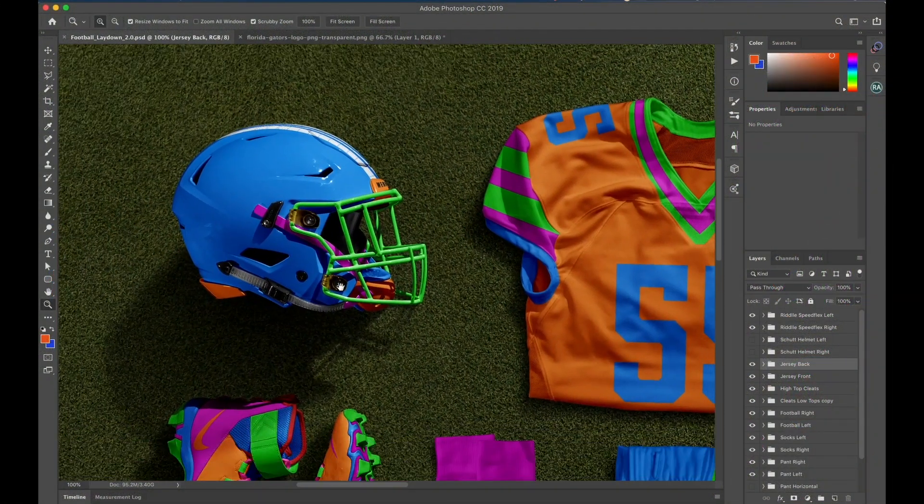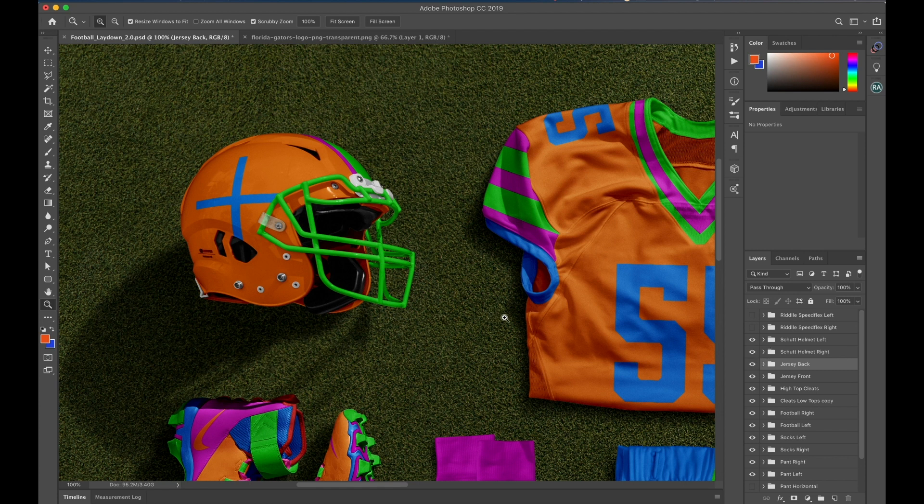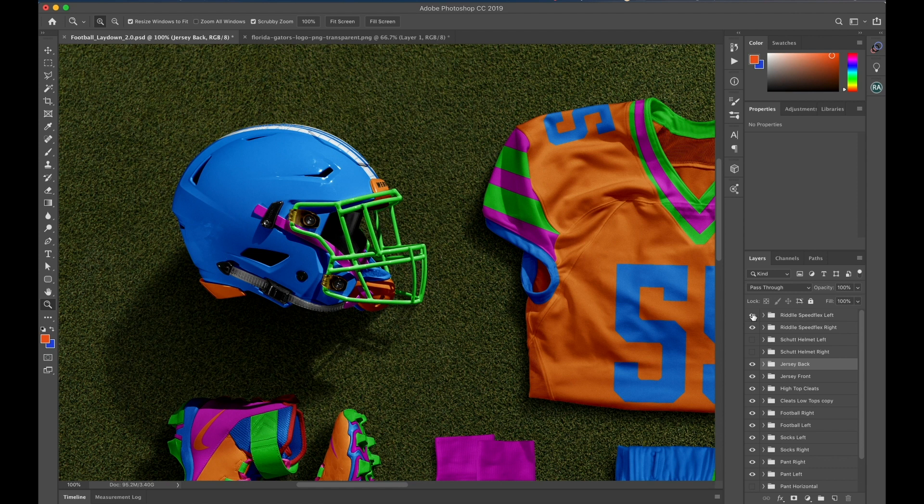I'm going to zoom in here onto the Riddell Speedflex helmet, one of the new additions. I'm just going to turn these off for a second because the shut helmet is still in there, if you wanted to use that as an alternate. Today we're just going to use the Riddell.